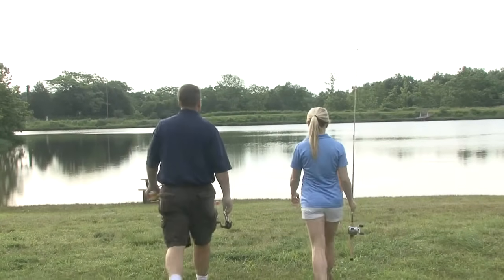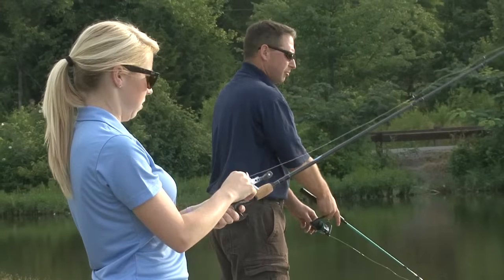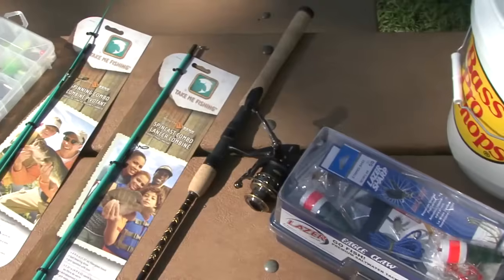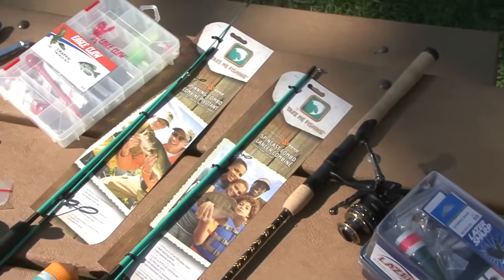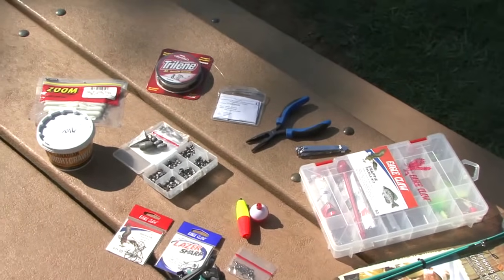When you're ready to go fish, first look for a local lake or a pond. See what kind of fish are in there, and if it's loaded with panfish — bluegill or crappie — you're in luck. Here are a few essentials you'll need to bring on your next outdoor adventure, and you can find them all at your local tackle shop or sporting goods store.